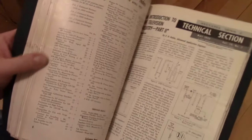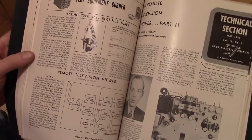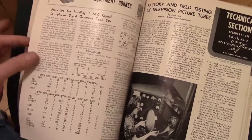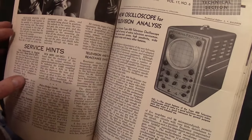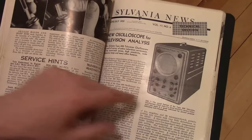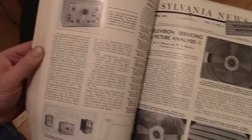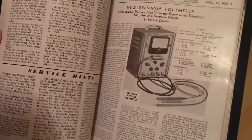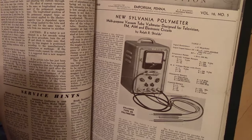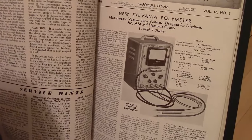Sylvania produced a lot of tubes and picture tubes, so not surprisingly Sylvania News is going to have a lot about CRT development, test equipment, and test equipment — they did make some TVs but not too many; I don't think I've ever come across one. I think I have a model 400 and a 401 or something like that. Some generators, tube testers, a polymeter designed for television, FM, AM, and electronic circuits — cool, never seen one of those either, model 221.